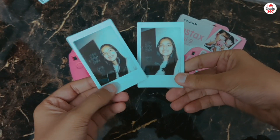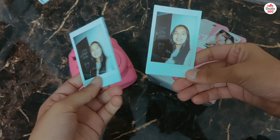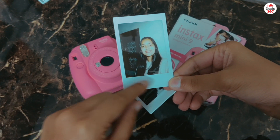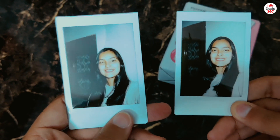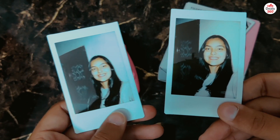So these are the two pictures. They took about a minute to develop. They are about the size of a credit card and there's a little space at the bottom of the picture where you can write the date or a message. When we take a closer look at these pictures, I personally don't find much difference between them — this one was taken with the close-up lens attachment and the other one was taken without it.